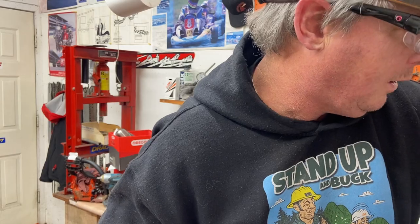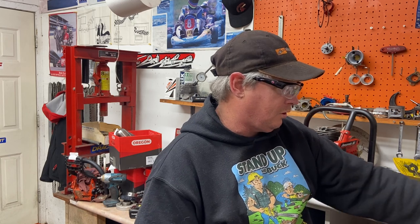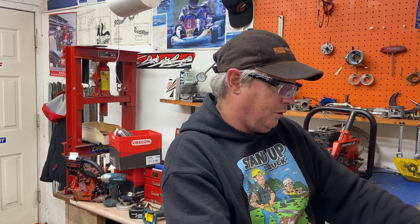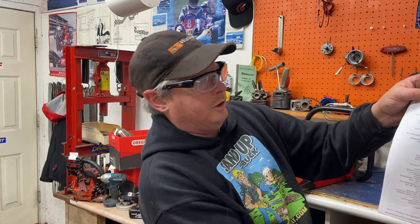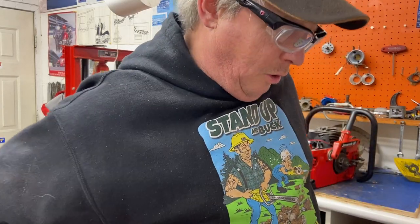Okay, John Jred — here's some interesting stuff. Before we do this carburetor, I'm going to show you some models of John Jred that I pulled off Mike Akers' site, the Chainsaw Collector's Corner. You go on there and you can pull off almost every saw ever made in the world and the year they were made. It tells you everything about it.